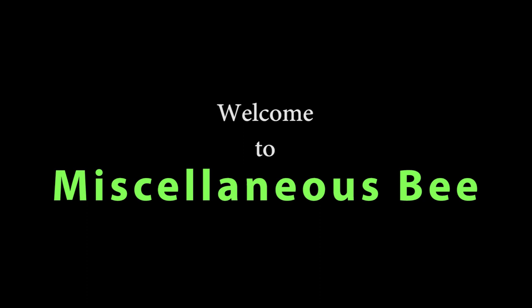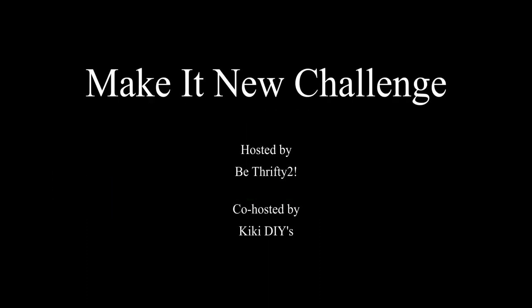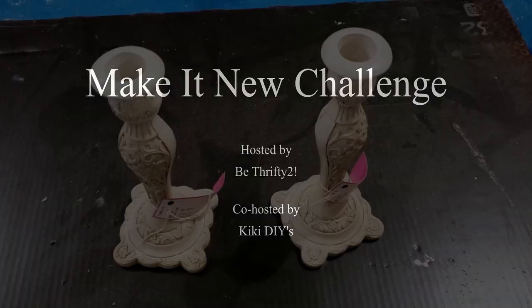Today I'm going to be participating in a Make It New Challenge. This challenge is hosted by Be Thrifty Too and co-hosted by Kiki DIYs. What we're supposed to do is take something that's old, or that we've had, or something thrifted, and flip it into something new.